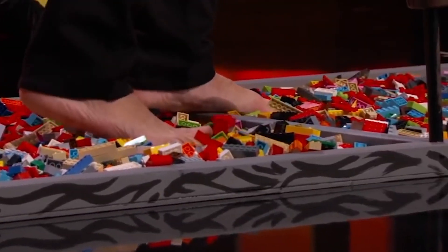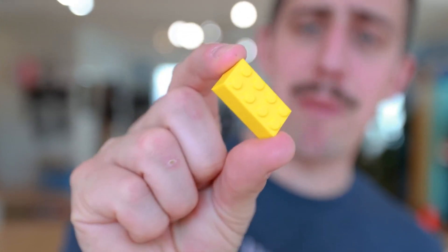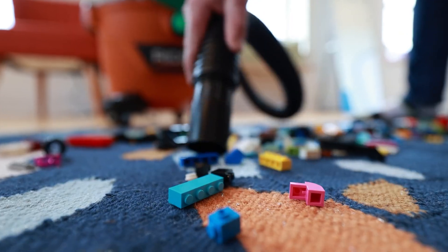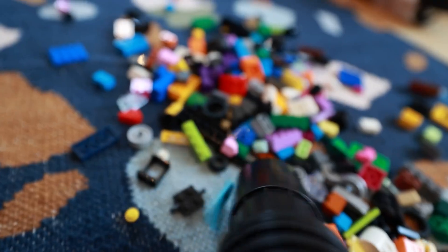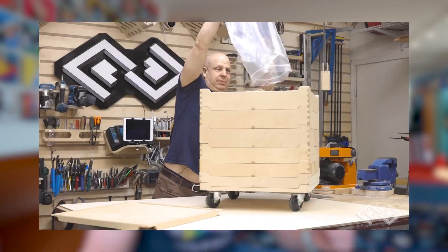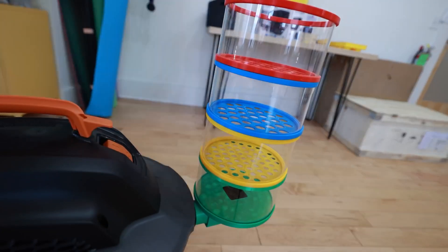There's no shortage of stories and memes about how one of the most painful things you can do is step on a Lego brick. So it's pretty important to do a thorough cleanup after a good build session. But sorting out the bricks is a whole other tedious process. But what if you could do both at once? That's exactly what Matty at Unnecessary Inventions is trying to accomplish, and this is what he's come up with.